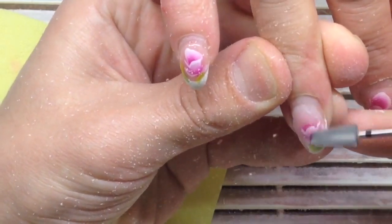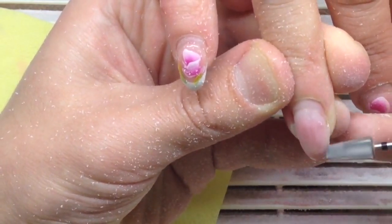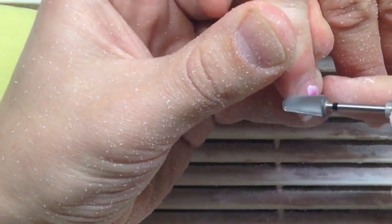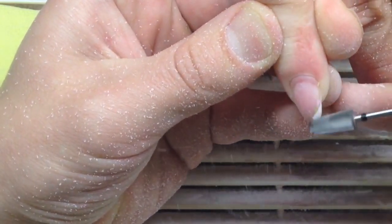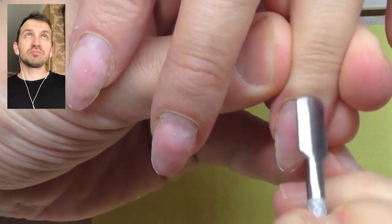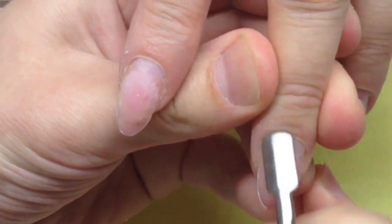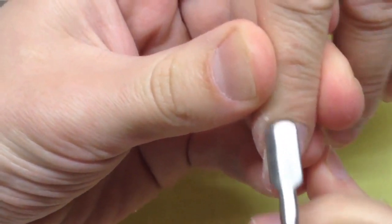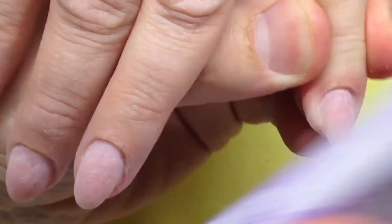I start removing the gel product from the nail plate and the nail design. Some nail technicians never remove the nail design and place a new layer of gel and new design right on top of the old one. I think this is a mistake because lifting can happen in some cases, and it's not okay to leave the old nail design under the new one.